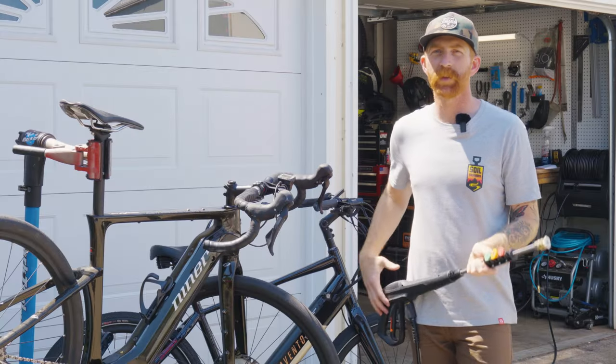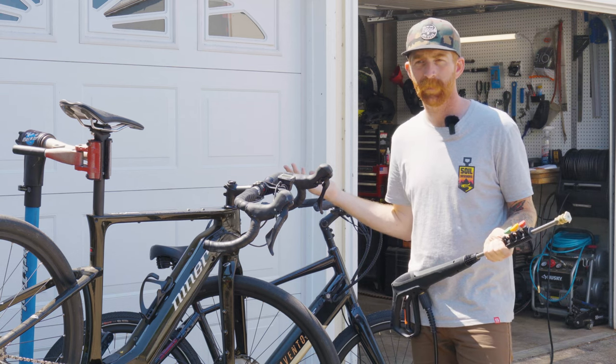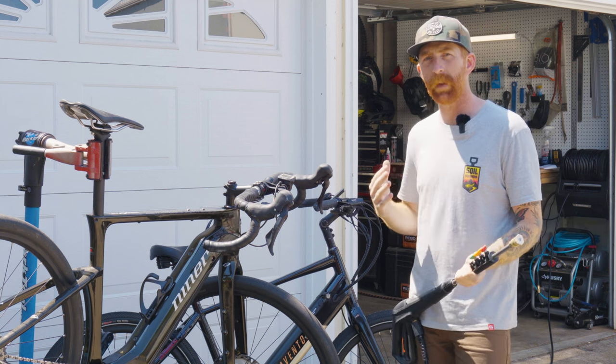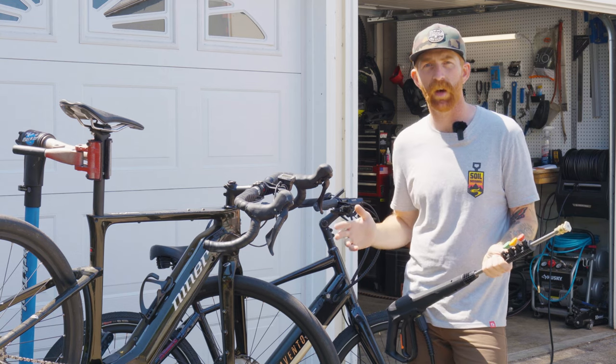One cool feature about this pressure washer is that when you pull the trigger, the motor comes on, builds up pressure, and gets you going. But the moment you let off, it ramps down, relieves some pressure, turns off, and goes silent again.